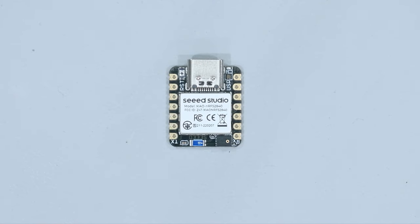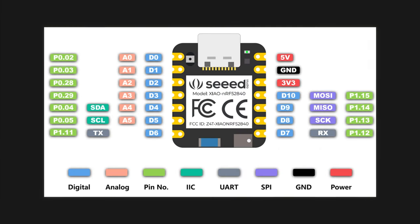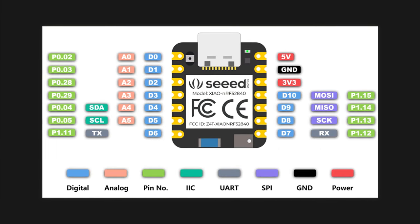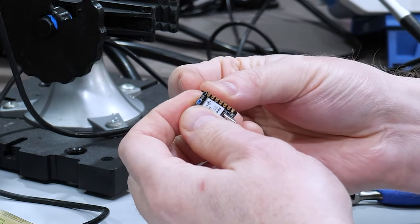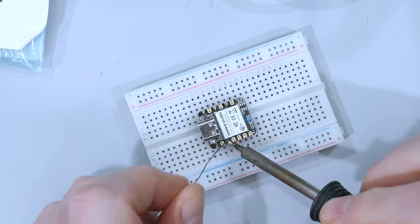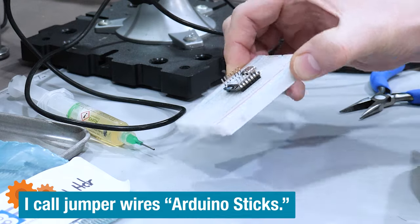Seed Studio makes a series of tiny microcontroller boards called Xiao. This one has an NRF52840 SoC. The board only has 11 total I/O pins, but I think that's enough for this project. To make prototyping easier, I added extended test headers so I could plug it into a breadboard and still have pins to connect either Arduino sticks or scope probes.